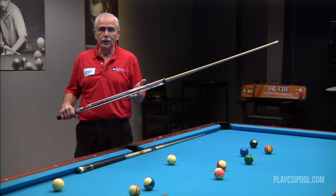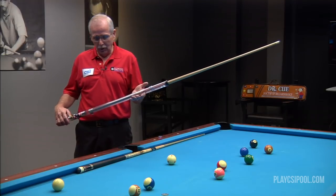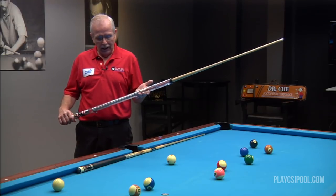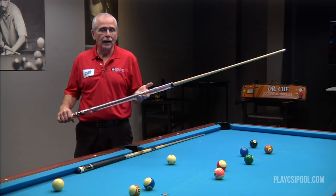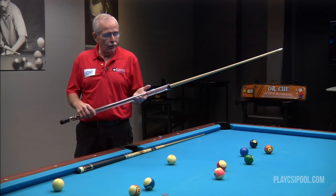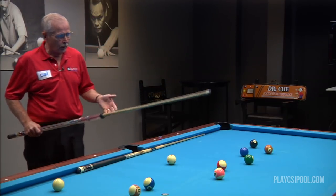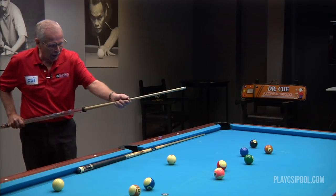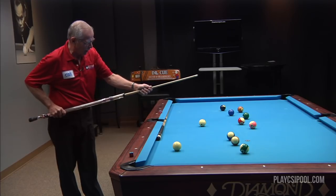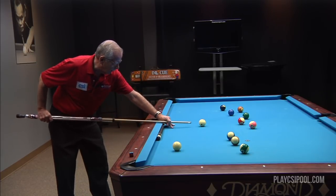I've got a special cue here to illustrate this point, then we'll apply it to a regular cue stick. This cue stick is what used to be called the power cue, and I usually illustrate it to show how to stop at your backswing and then move forward into your shot. It has a trigger button on the end. I'm going to approach this cue ball and the 11 ball on the table, pull the cue stick back into the butt, line up for the shot, and simply release the cue from the backswing by pushing the trigger.